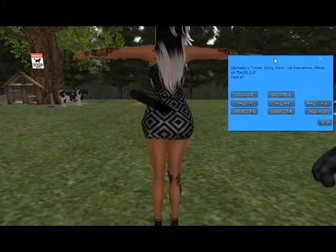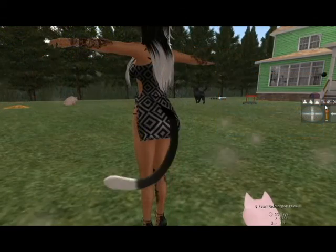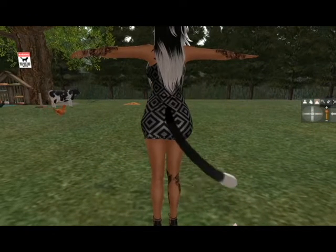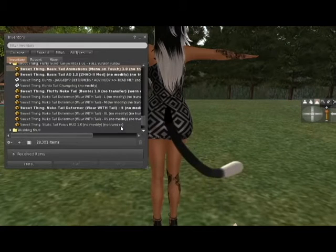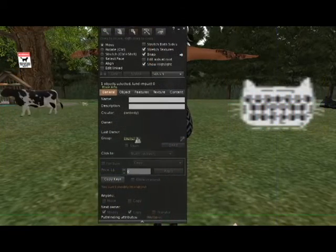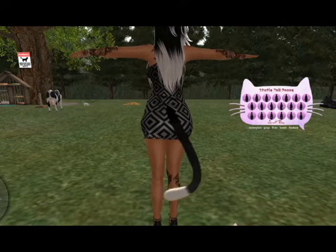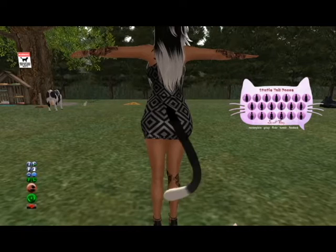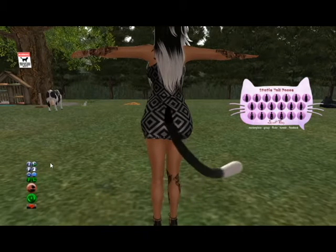Some of the other features — I won't go through all the animations but I'll go back to my regular one. It also comes with a static pose animation HUD. The tail AO is out of the shot, but this is the tail animation override. It looks exactly the same as a regular animation HUD but it only operates your tail — it doesn't affect the AO that you currently wear for your body. I'm using a bento animation override and it doesn't affect that at all, it just affects the tail.